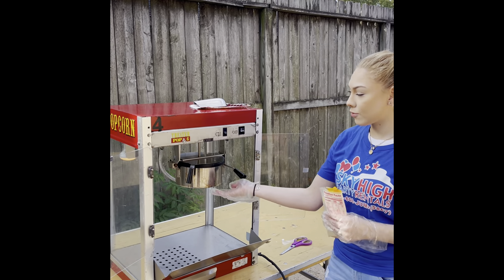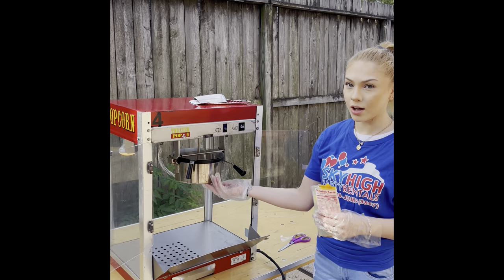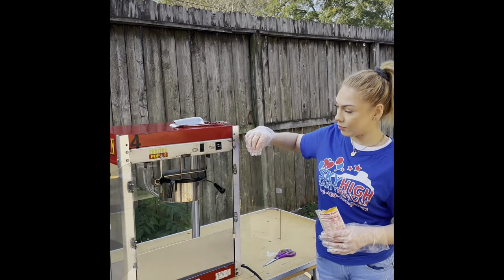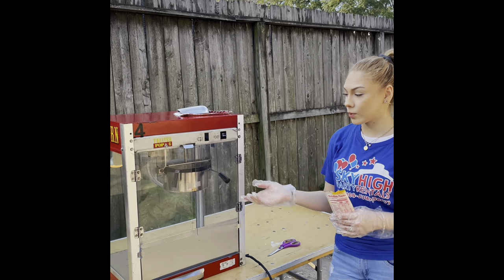You want to be careful because it gets really warm or hot, so you don't want to burn yourself — just be careful. From there, you want to go ahead and close the doors to the machine.